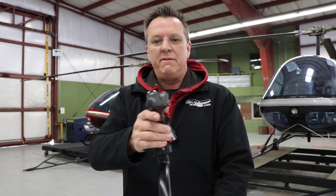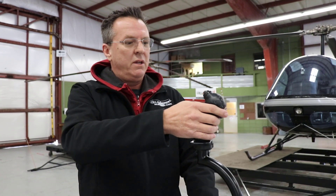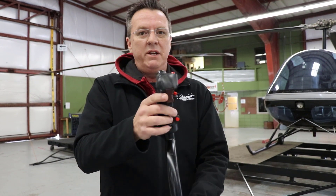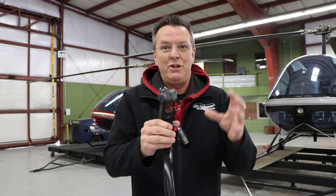Rarely are you ever making big inputs with the cyclic. When you enter an auto, you do a small aft pull. When you do a quick stop, you're gently pulling it back a little bit. Most everything that we do is going to be a small, minute movement — a very small change. Again, why we say use the Force, Luke.